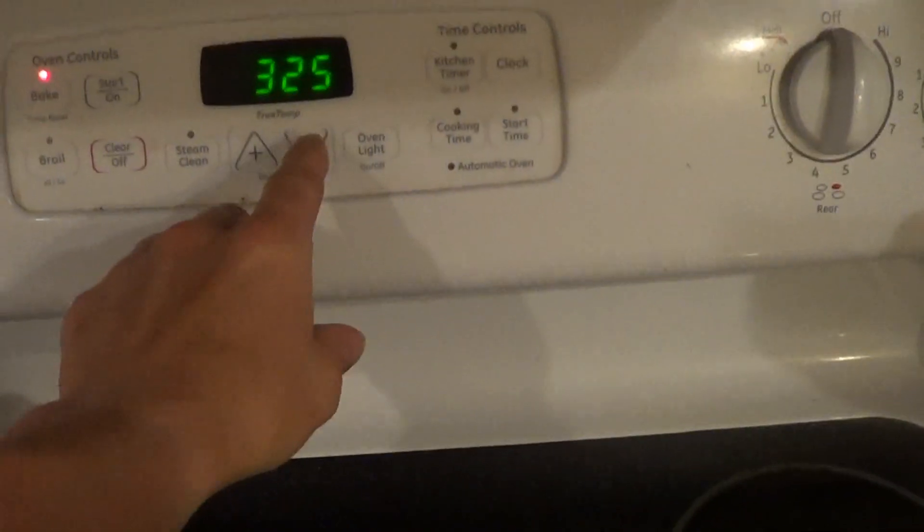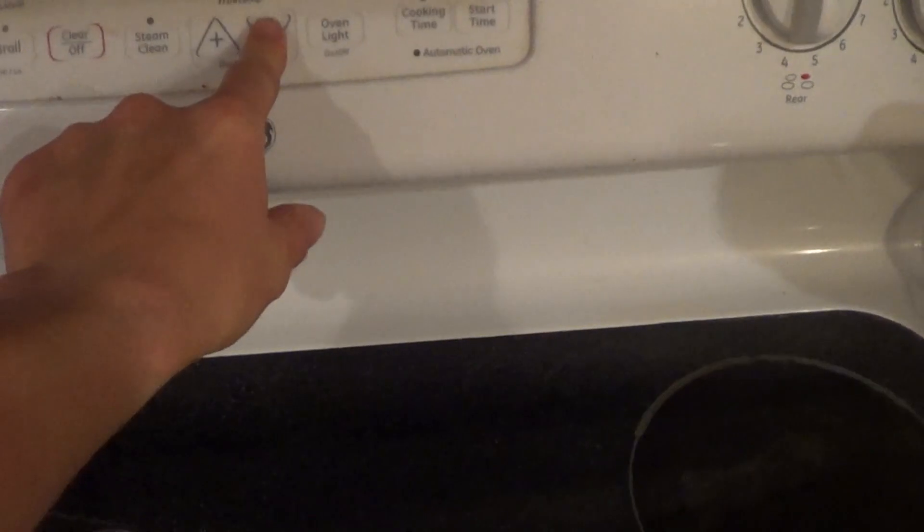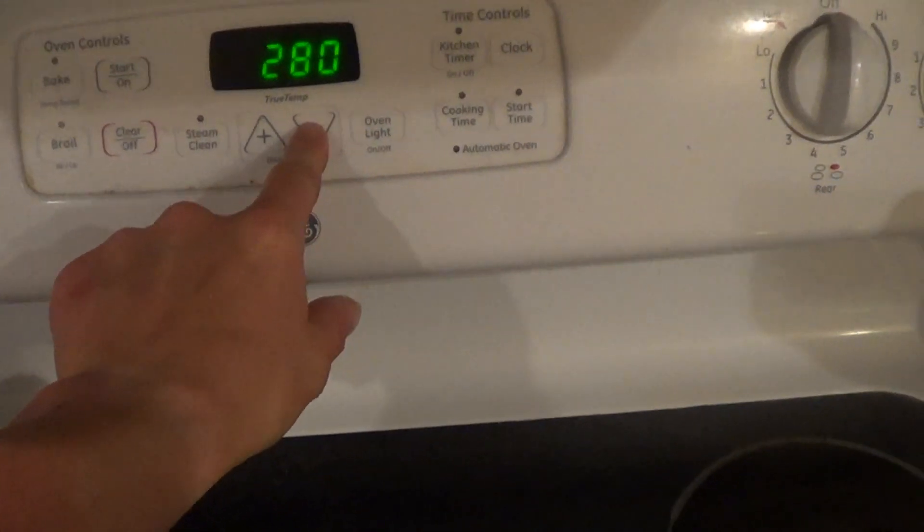Hey guys, here we are 30 minutes into the baking. I'm going to go ahead and switch over the cheesecake — I'm taking the oven from 325 down to 200 degrees. We're going to keep it down there for about 50 minutes. Really anything longer than that and I've found it ends up drying out — don't want to do that.